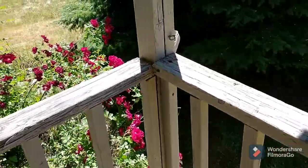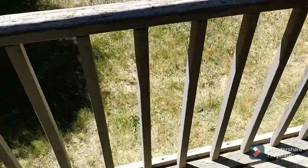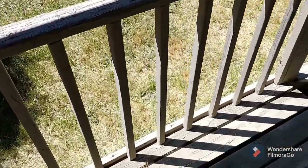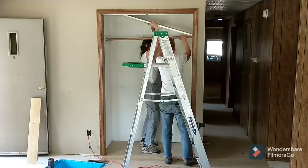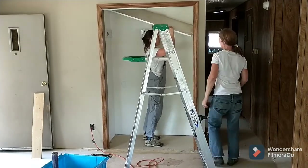I just tacked this guy in place real quick, so we have a railing for the picture for homeowner's insurance.